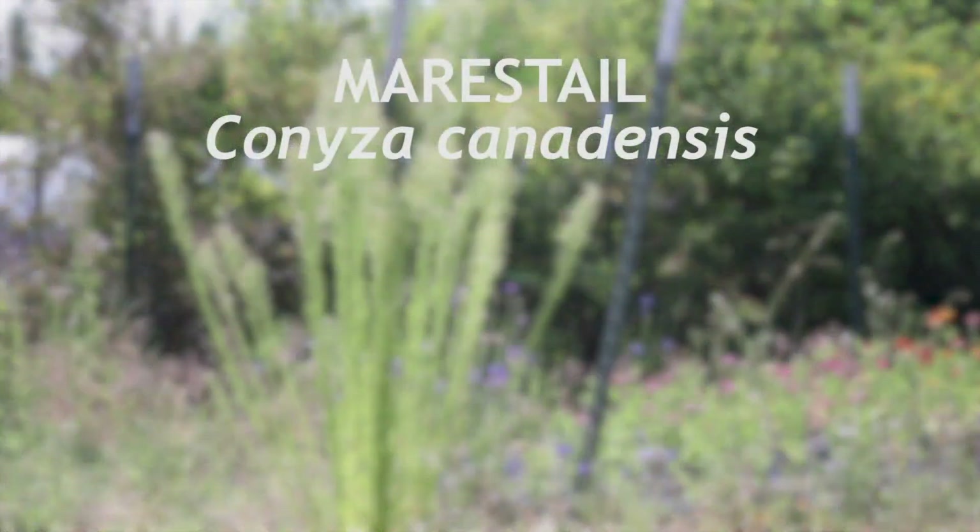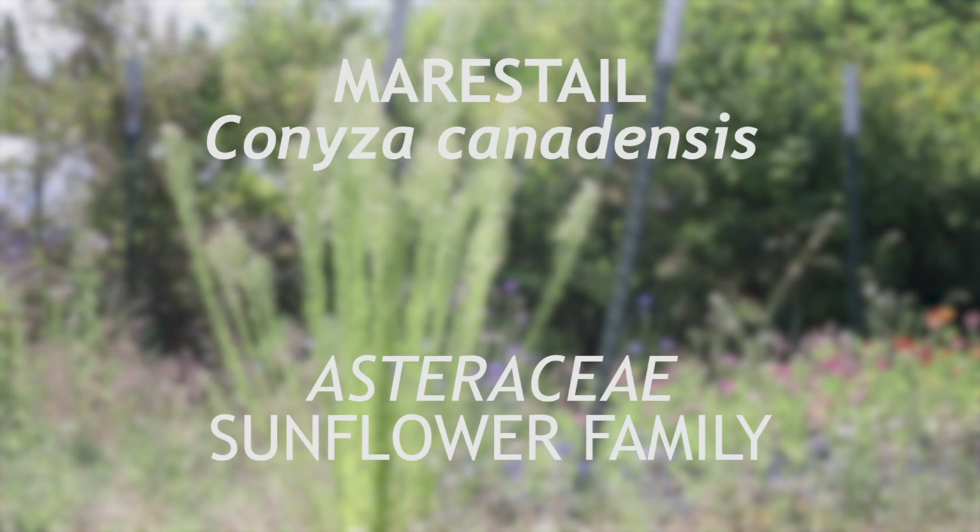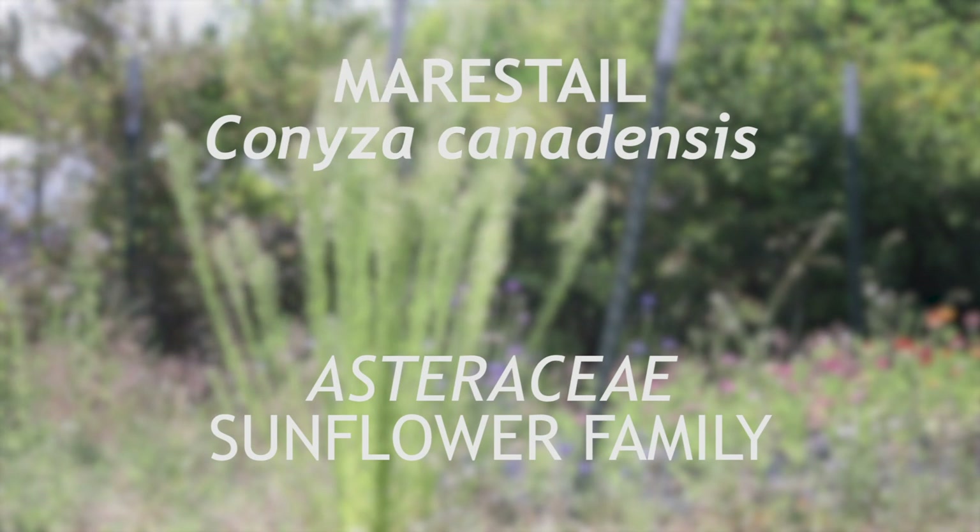This is marestail, or horseweed, a member of the family Asteraceae that is native to North America, which has become an invasive weed in Eurasia and Australia.